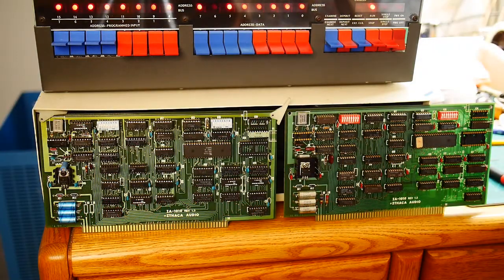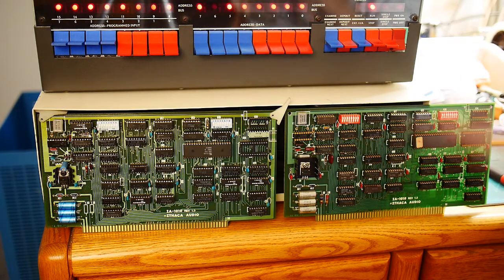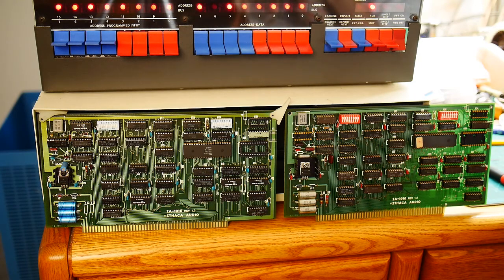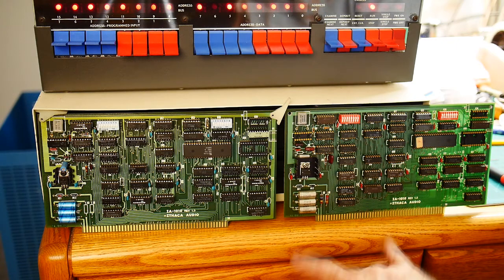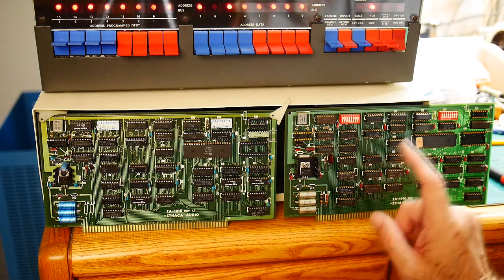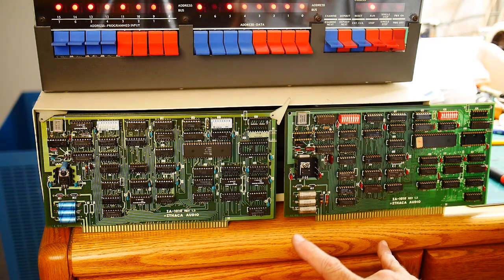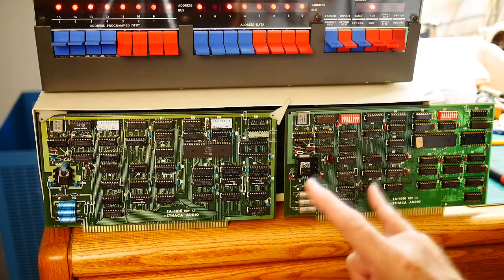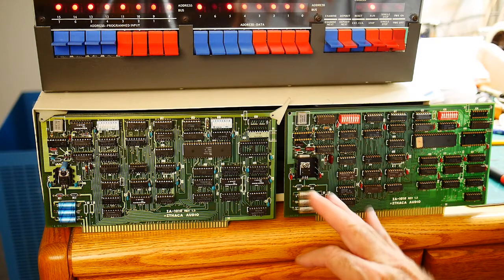The next card we're going to try is a Z80 MBU card. These are both Ithaca Audio cards - same card, same rev, same everything. Looks like this one was built by somebody else and this one was built by me. I believe one of these ran at one point in time, but I'm not sure which.